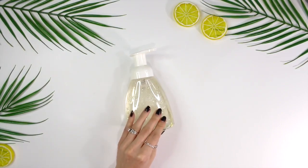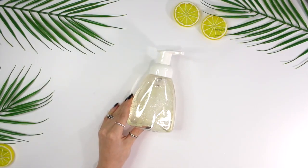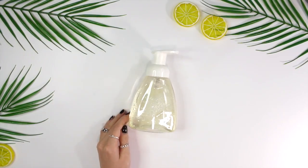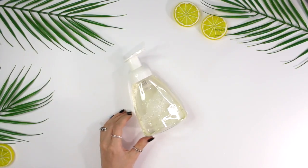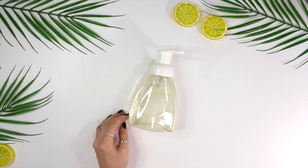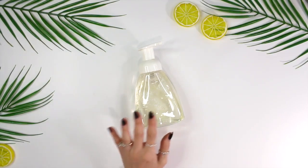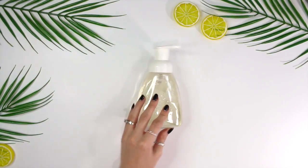This is a 7% glycolic acid face wash. Let me know if you guys are going to be trying it out, and let me know if you have any suggestions for other products for oily acne prone skin. I'll do what I can to come up with a recipe and share it with you guys. Let me know whatever else you'd suggest or want to see on my channel. Talk to you guys next time!